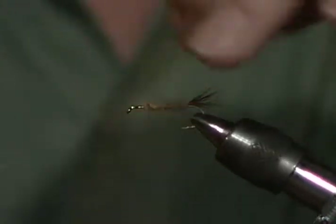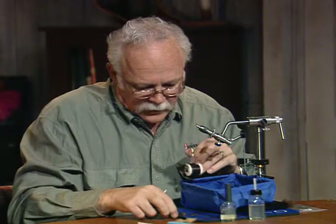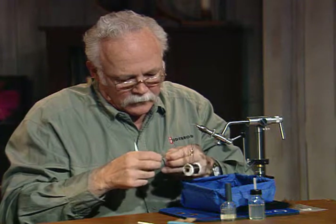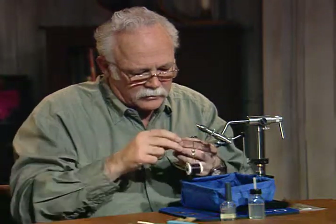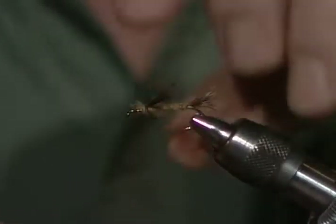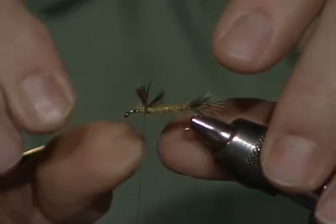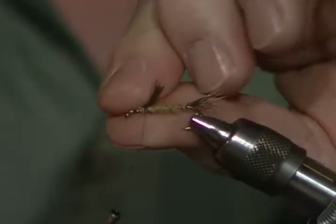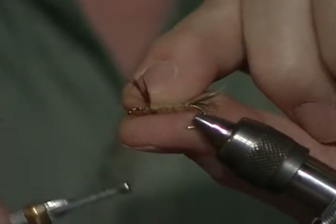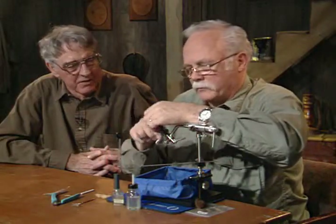Looks good. Now, if you're going to cut the wire, sometimes you can break it and get away with it. For the legs, I'm going to take the grouse. I'm going to take a clump and put a set of legs on either side. There are numerous ways you could do this. You could tie it on like I'm doing here to either side. One comment about the grouse: if you read the pattern, the pattern calls for partridge, and partridge means a different thing to a western tyer than to an eastern tyer.